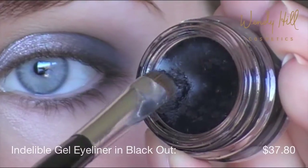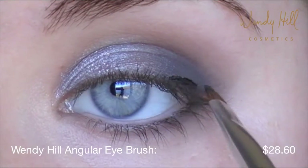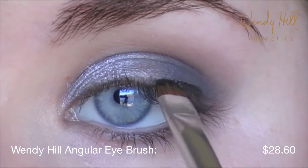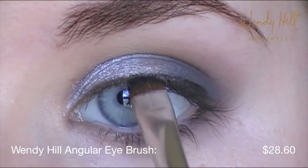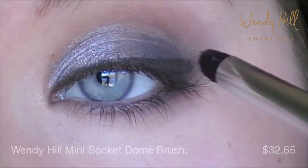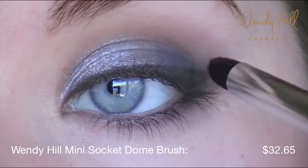Again, using the Blackout Gel Eyeliner, line the upper lash line from the outer corner to the inner corner with small, short strokes. Don't worry if your eyeliner is messy — we're going to smudge the line with a mini socket dome brush.